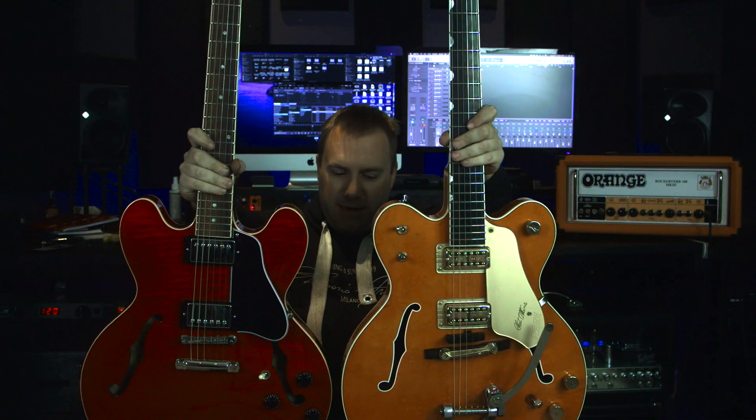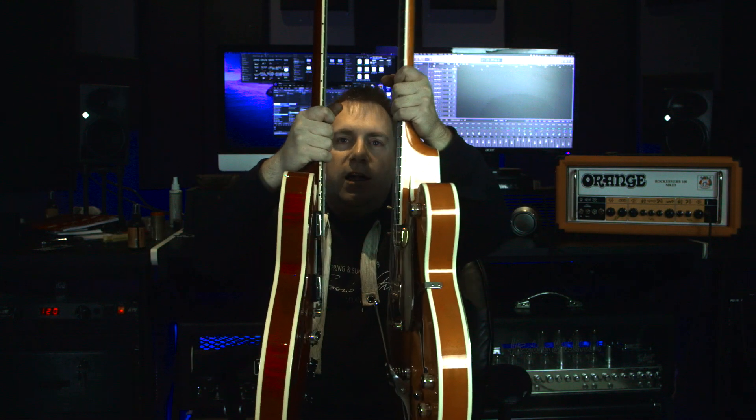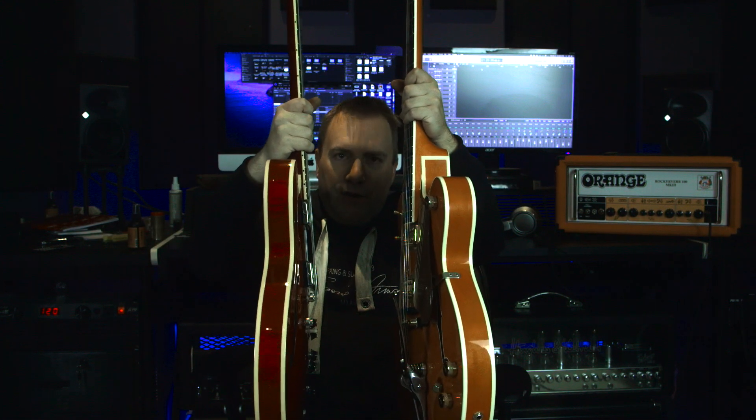Looking at them size-wise, the ears on the Chet Atkins are a little bigger - the mouse ears. Where the neck heel meets the body is completely different and you don't have the same access to the higher frets that you do on the ES335. Thickness-wise the Chet Atkins is a little thicker and the ES335 is a little thinner, so depending on your preference you might find one more comfortable than the other.